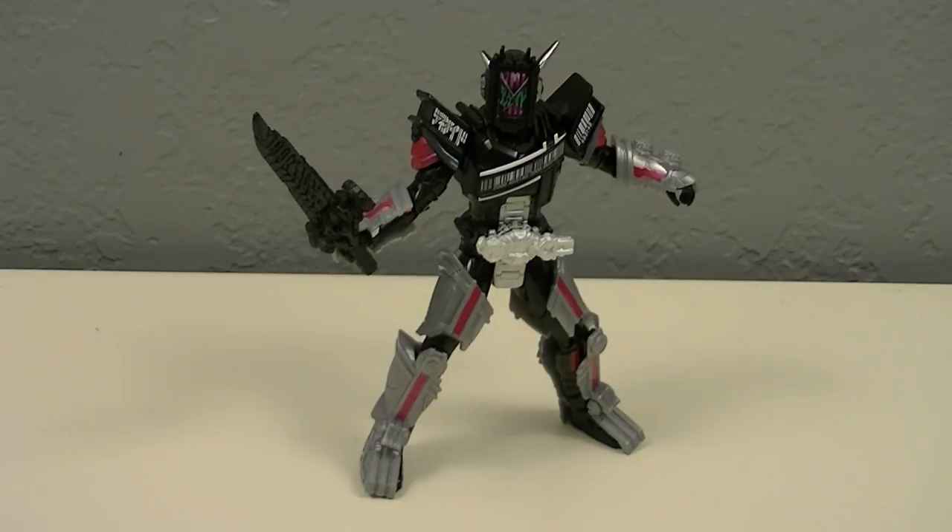Next time I'll be reviewing the Deluxe Beyond Driver, Thursday at 6pm PST. Thanks for watching — if you enjoyed this video please leave a like, let me know your thoughts down in the comments, and if you're new and would like to see more, please subscribe and hit the bell icon. And for now, this is KRXift, riding off.